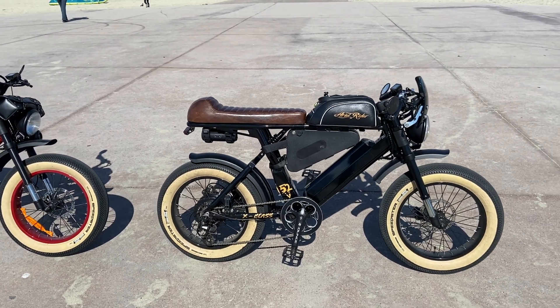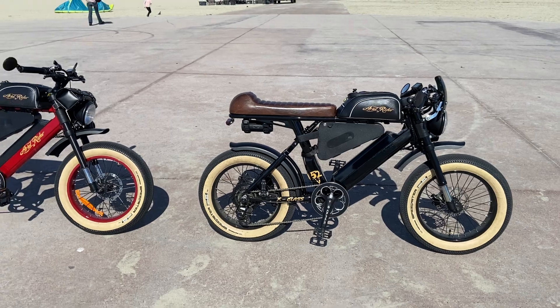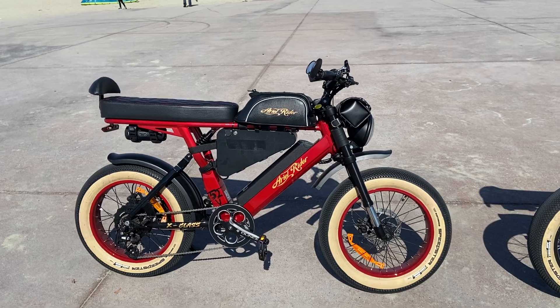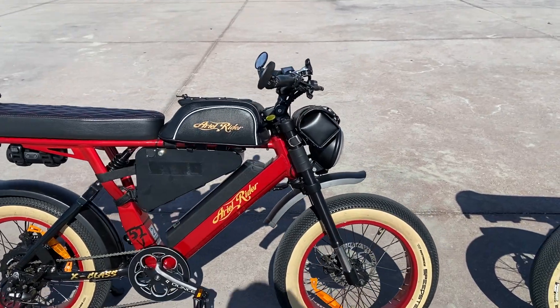All right, electric family, here's another video. I'm posting this one because I have not really showcased my wife's bike yet, so you guys can take a good look at it.